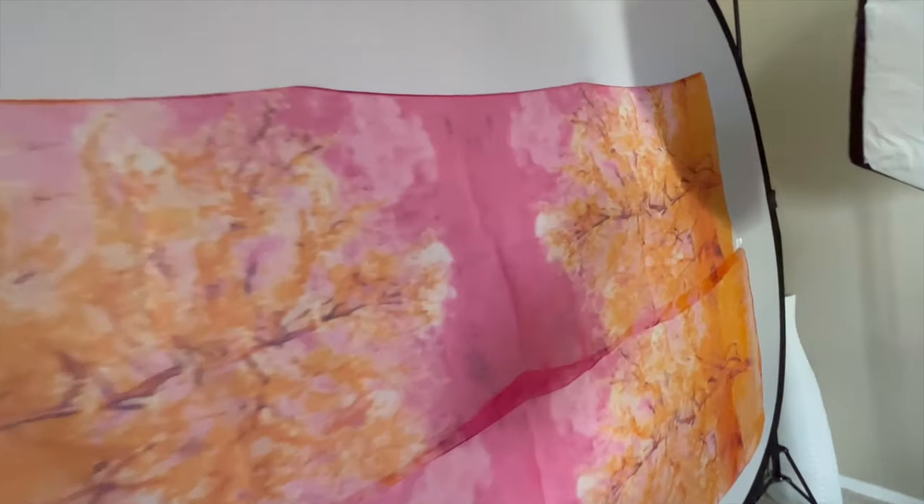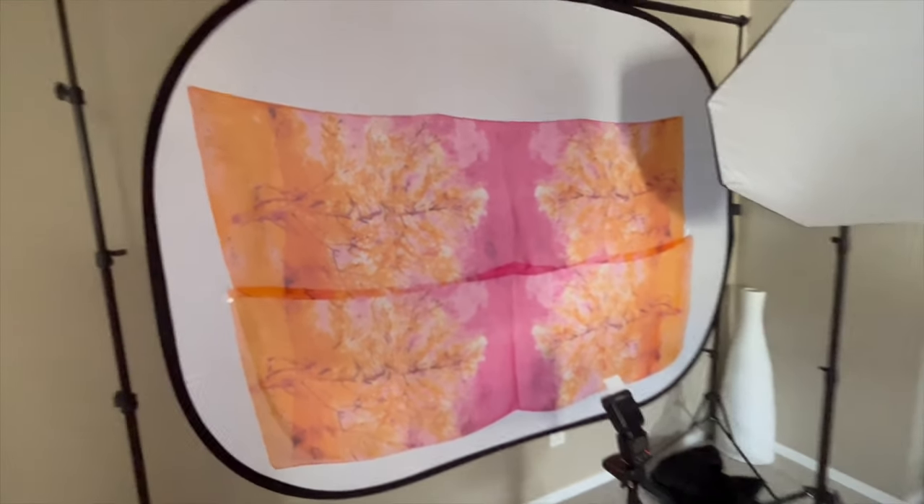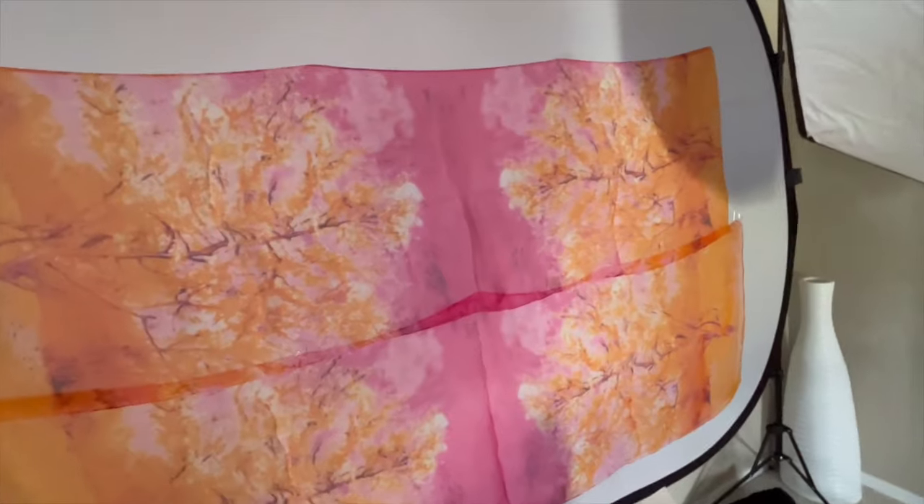The first thing I noticed, which was in fact extremely important, was their size. They're about 150 centimeters long and about 60 centimeters wide, which means I could potentially use them as a background. So I ordered three of them, as I figured I would need a few of them to fill the entire background area.